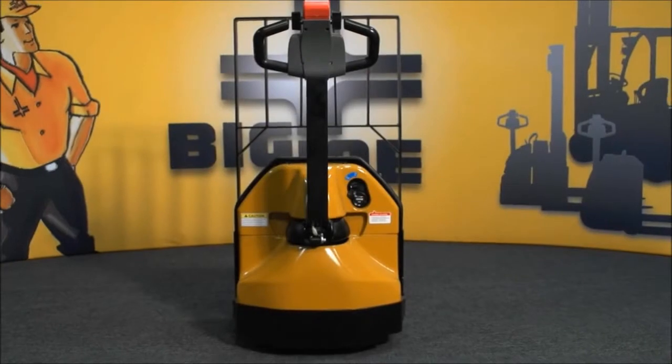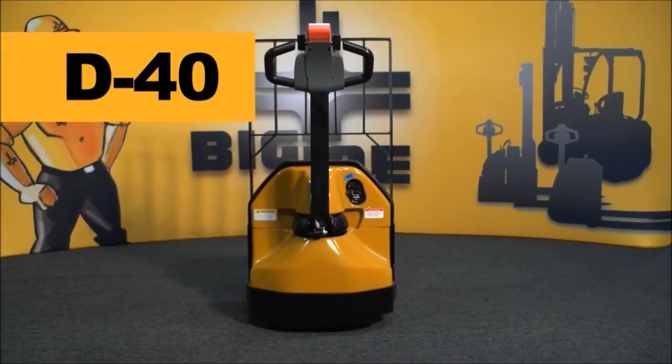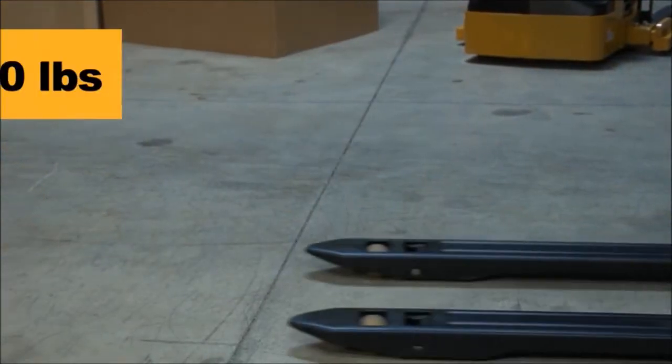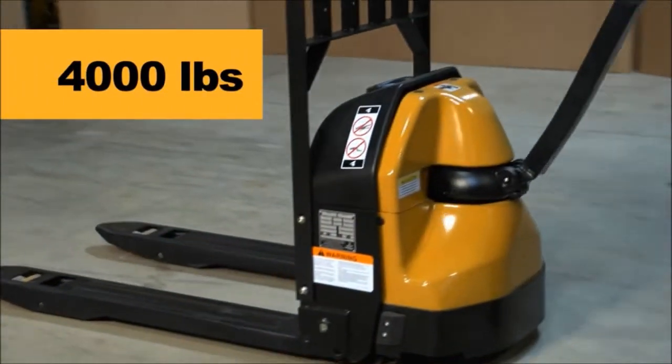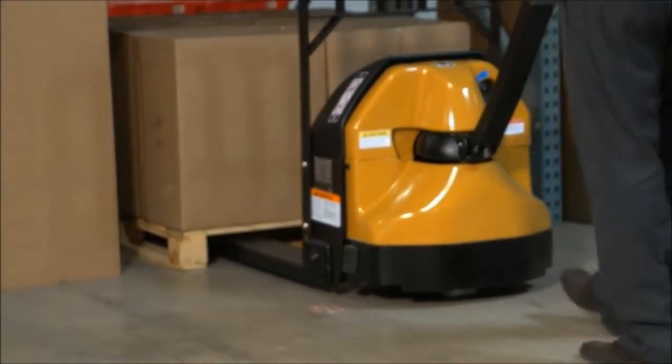Big Joe's D40 Powered Pallet Truck is the ultimate tool for delivery applications. Designed to handle up to 4,000 pounds of materials, the D40's unique design delivers exceptional power in a very small package.